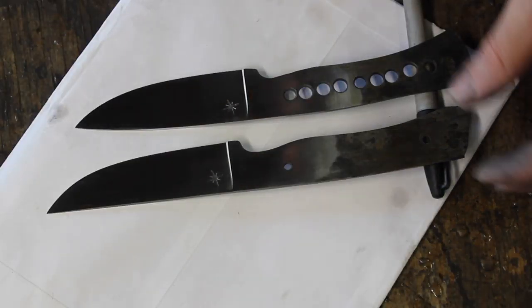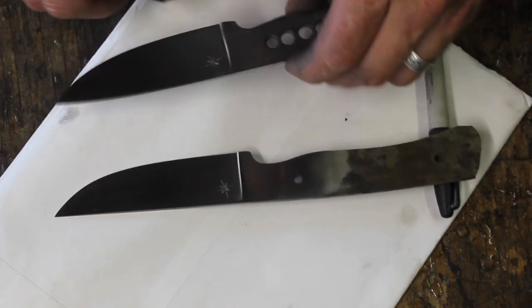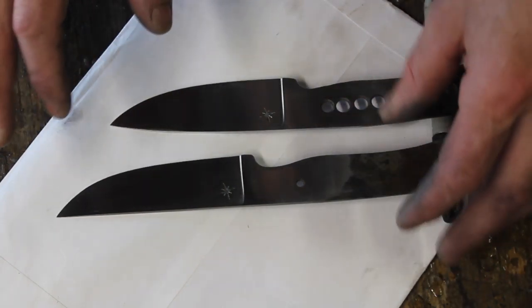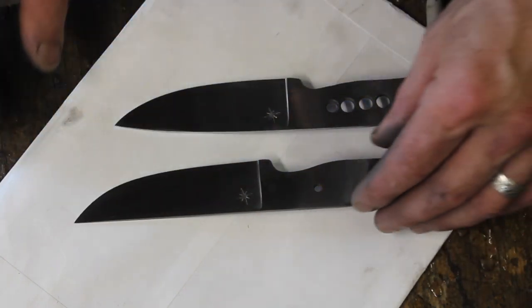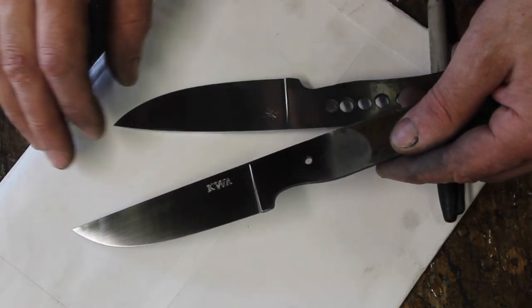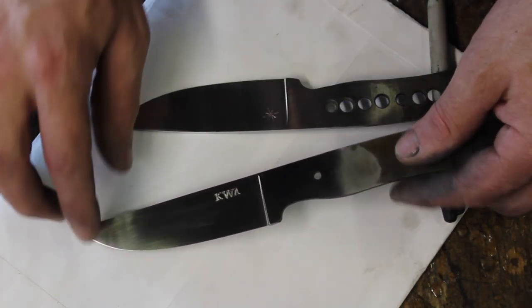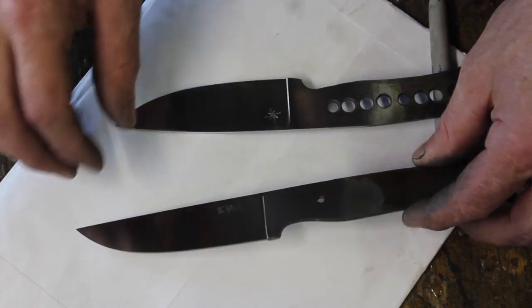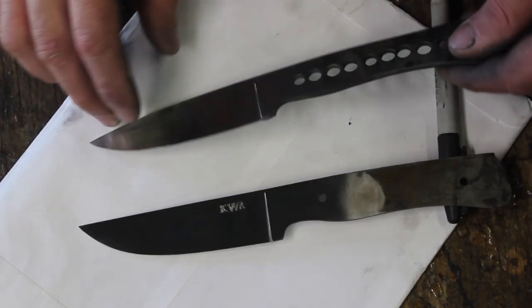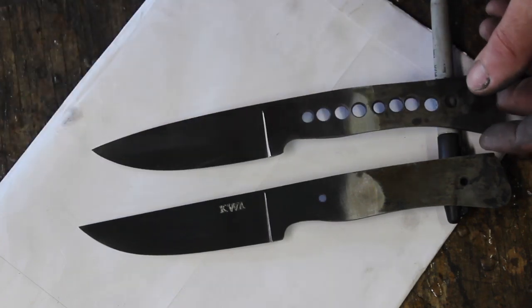The first thing we need to talk about is blade preparation. The name of the game is clean — and that's not clean, I just smeared some stuff on it. What I mean by clean is right off the sandpaper: no oils, no grease, no fingerprints, nothing that's going to in any way inhibit the action of the ferric chloride, which is what I'm using. You can use other acids, but this is going to be about ferric chloride. So obviously I have to come back and clean these up.